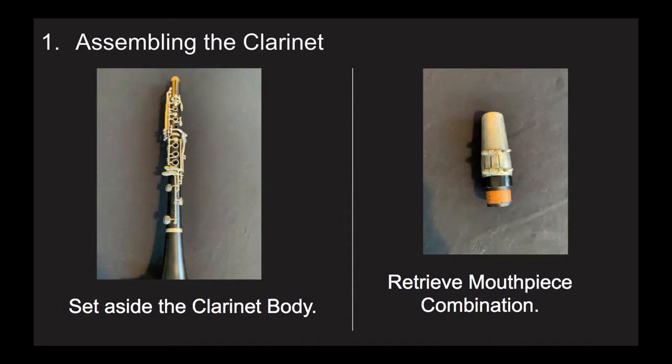Set aside the clarinet body that you have assembled so far. When you set it down, lay it flat on the ground so that it cannot fall. Also, make sure that you set it down where nobody else will step on it.